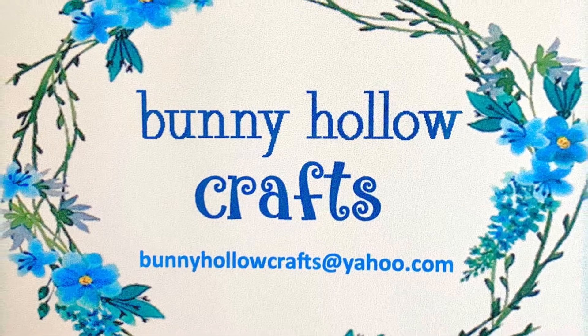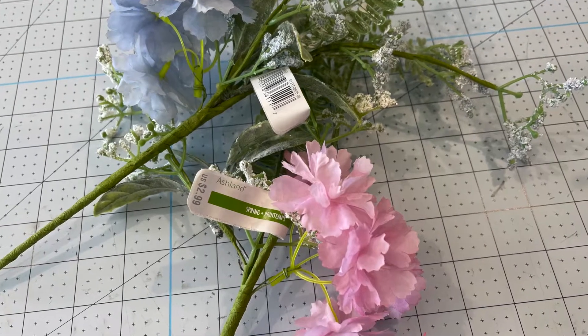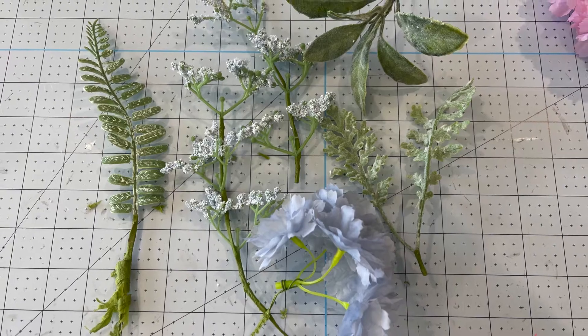Hi guys and welcome to my channel at Bunny Hollow Crafts. We're going to make an Easter basket today. These were very inexpensive finds at Michaels and they are all on sale, so let's get to it.